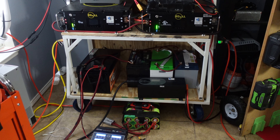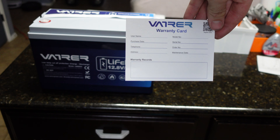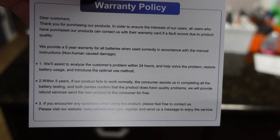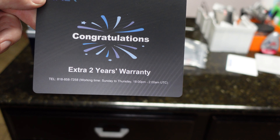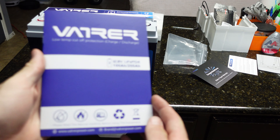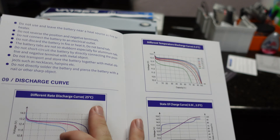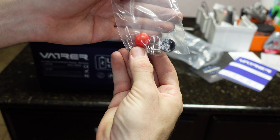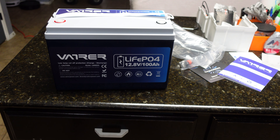Let's see what else you get in the box. You get the battery itself, a warranty card — they give you a five-year warranty. They also offer an extra two years if you share your experience. You get an instruction book showing how to wire four in parallel, four in series, with some curves to look at. Also comes with M8 bolts with the little safety caps.